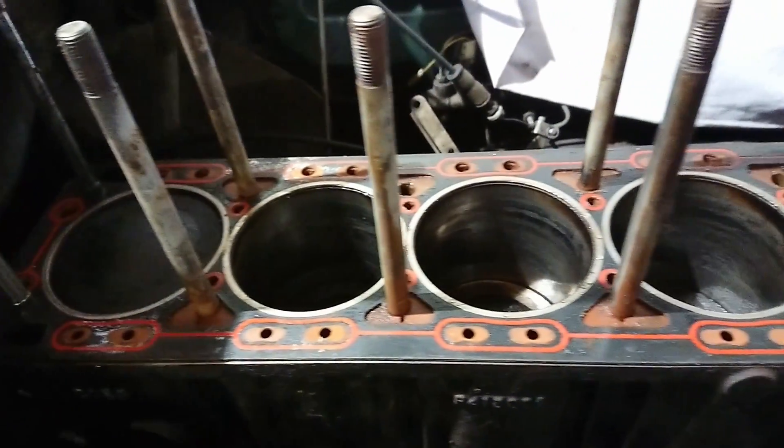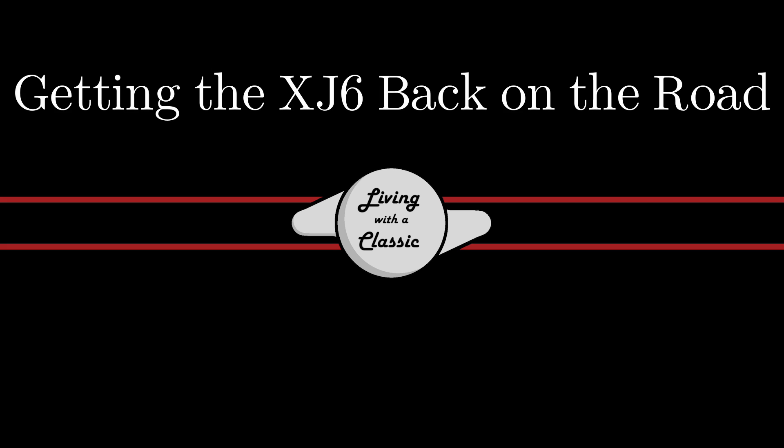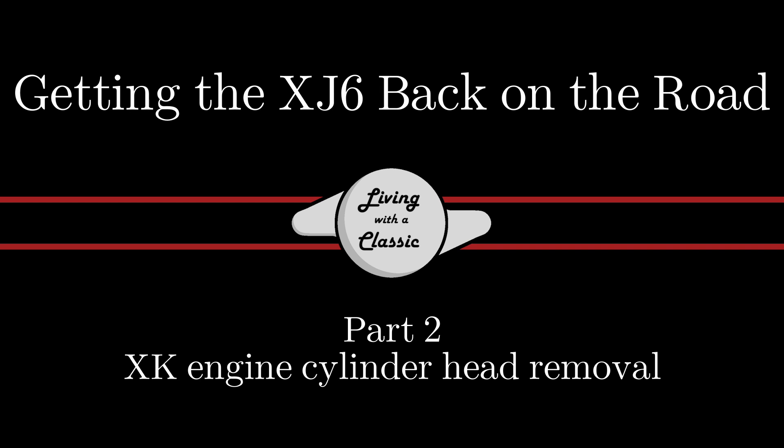On this episode of Living With A Classic, we get to head off the XJ6. Welcome back to Living With A Classic, and part two of getting the cylinder head off my new project car, that British Racing Green 1975 XJ6, you can see behind me right there.